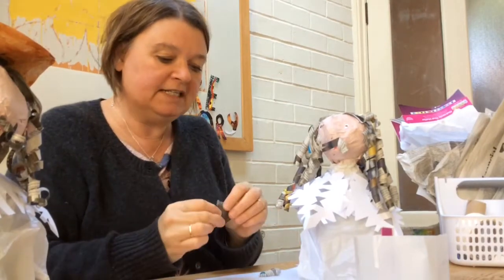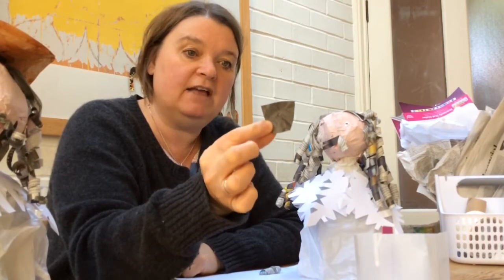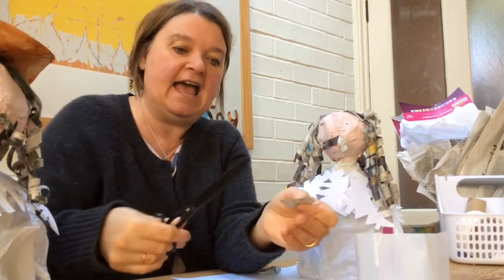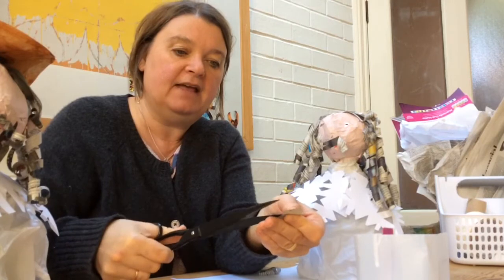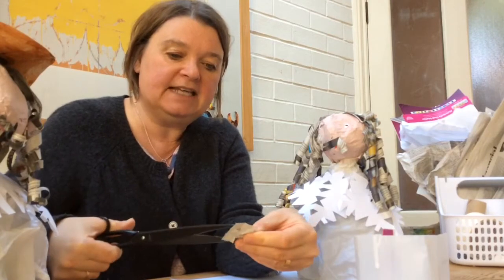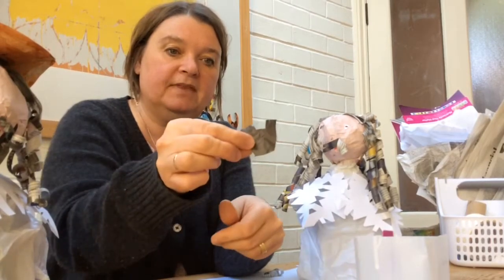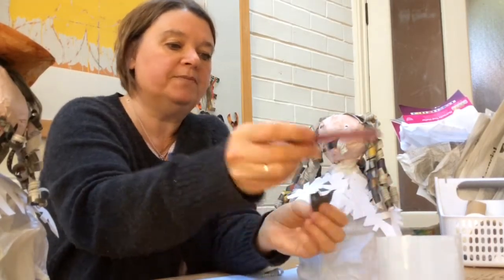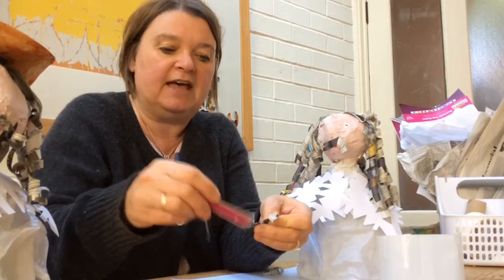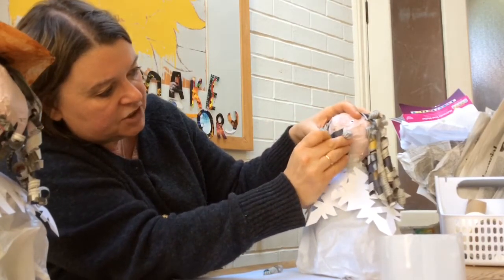And now we're going to make his pointy beard. I found a piece of newspaper that was dark coloured and I've cut out a triangle shape. I'm going to make a fringe at the top so it looks a little bit more like hair around his mouth, just snipping a little fringe into this top part. When I've finished snipping, I'm going to take the centre couple of bits out so that I've got a space for his mouth. I'm going to put some glue just at the fringy bits and just under his mouth, and then put the beard underneath his moustache.